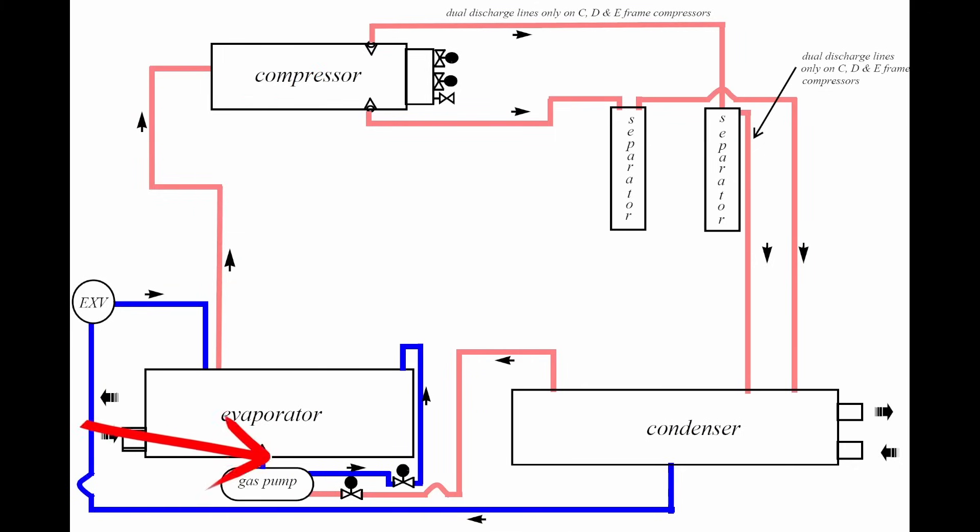This will open for a moment and the check valve will check. If the check valve fails, every time the gas pump engages you'll see evaporator pressures skyrocket for a second and then come back down — that's one way to know the gas pump has failed. The oil gets pushed back to the compressor, then back into the separators and the oil sump. The oil separators in this system drain into a proper reservoir with heaters, rather than being used as reservoirs themselves.